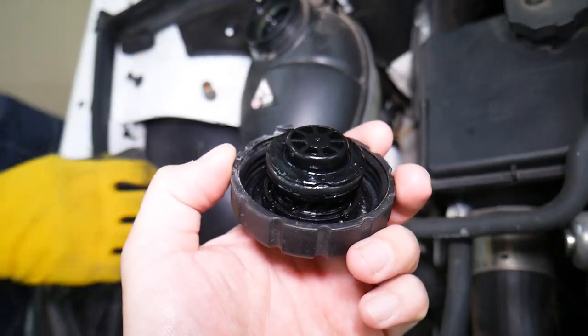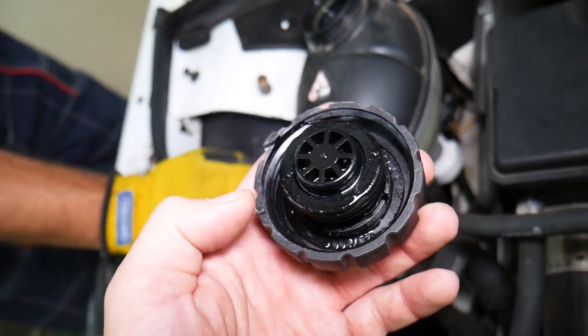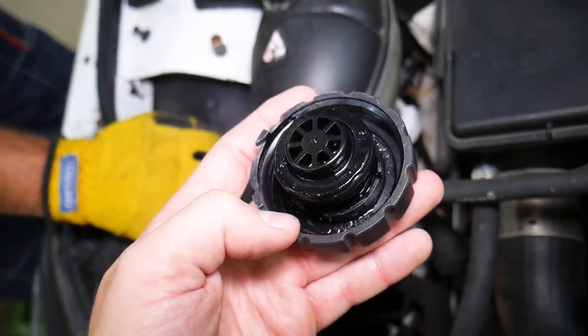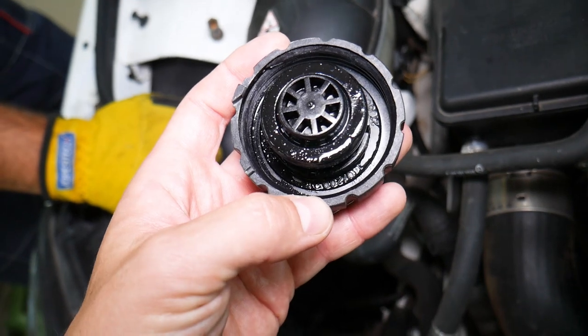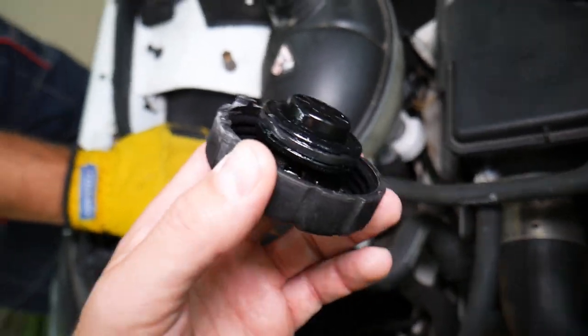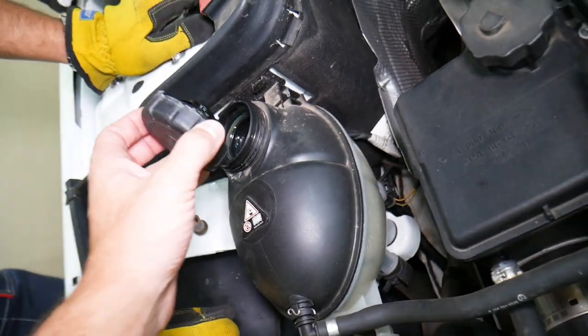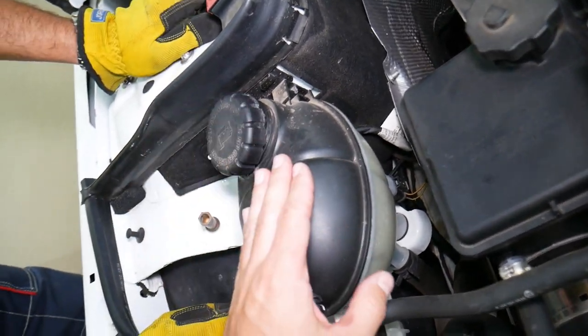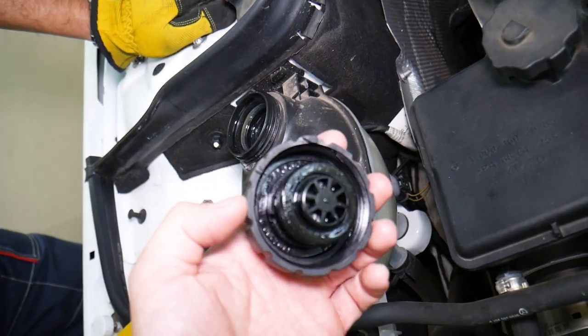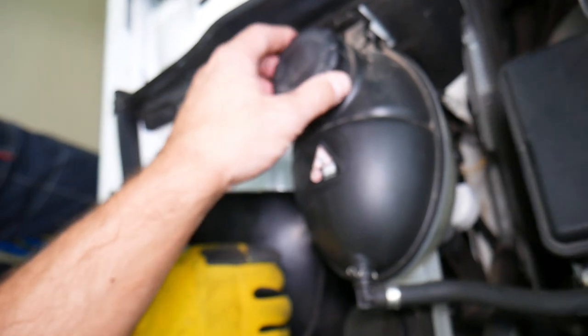First, you need to inspect your coolant reservoir cap. That cap is not just a cap that closes it — it has an integrated valve that's supposed to release pressure into the atmosphere when it reaches a certain pressure. If that valve doesn't work correctly, if it's stuck open or closed, it can cause the cooling system not to work correctly because it's supposed to operate at a certain pressure. A bad radiator cap or coolant reservoir cap can easily cause air bubbles.